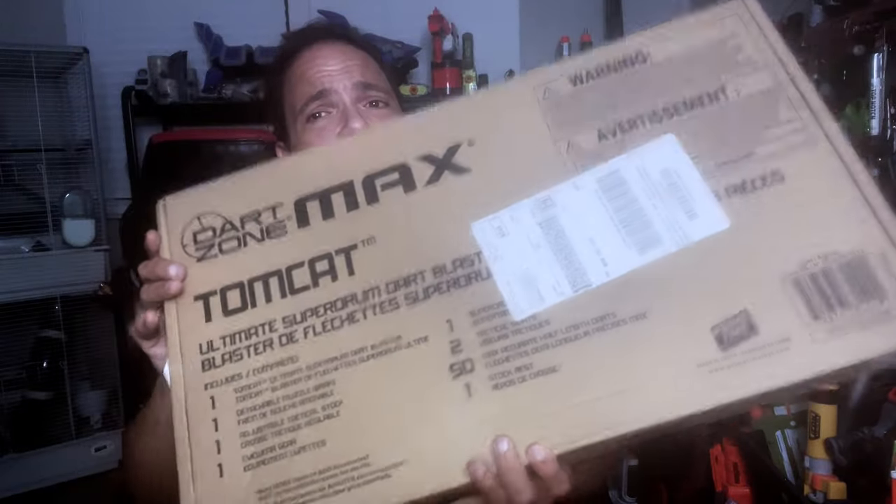It took two days to deliver here in Ohio. It comes in the traditional Dart Zone Max cardboard shipping box. The box does tell you what's inside: the blaster, the 50-round drum magazine, 50 Max Ruby darts, an adjustable tactical stock, a detachable muzzle brake, some eyewear, tactical sights, and a stock rest. Let's take a look at what this blaster looks like.